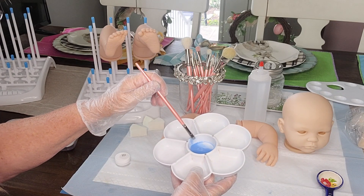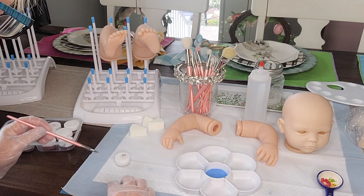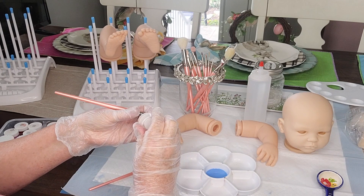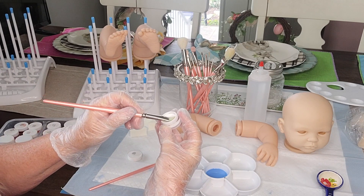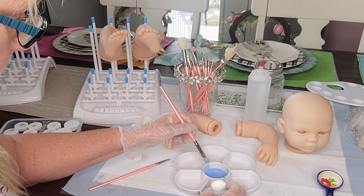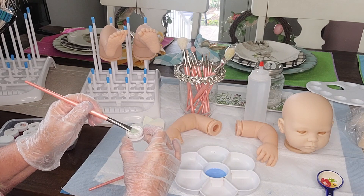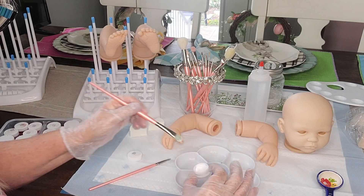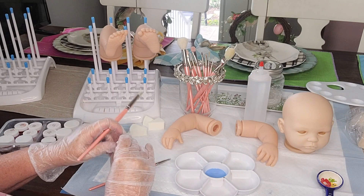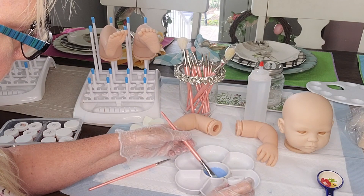Take your half-inch mop brush, and we're going to add two brush strokes of the white. Be sure you have your brush cleaner handy so that you can keep your brushes nice and conditioned. I'm just tapping lightly into that paint — not digging it out, just tapping lightly to cover the bristles. Then we're just going to mix that really well with our mop brush to create a neutralizing wash for our reborn babies.